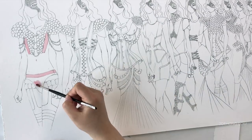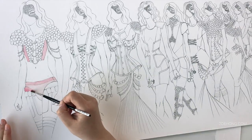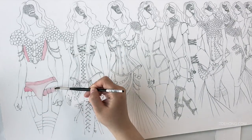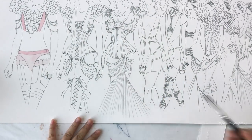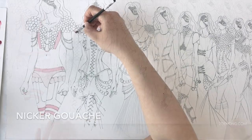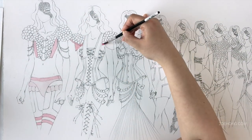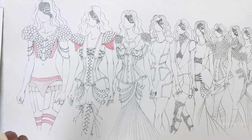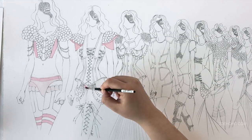I like both hot press and cold press papers — I just use them for different things. For the dresses, the paint I'm using is Knicker brand gouache, N-I-C-K-E-R. I bought it in Japan and I really fell in love with it. I bought a little set and yeah, I totally fell in love with it.